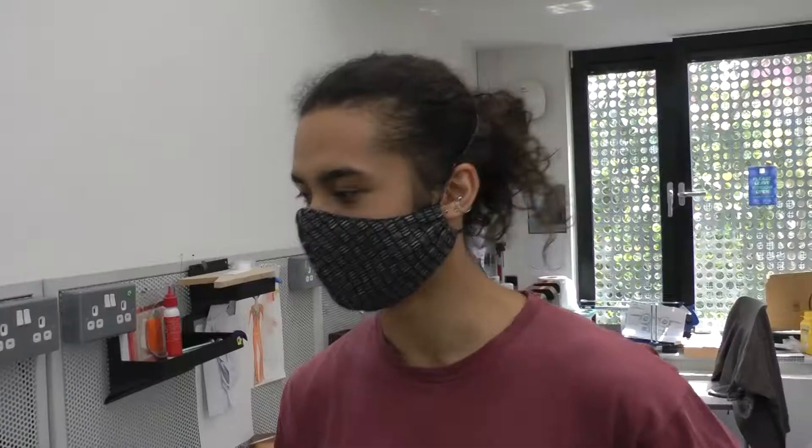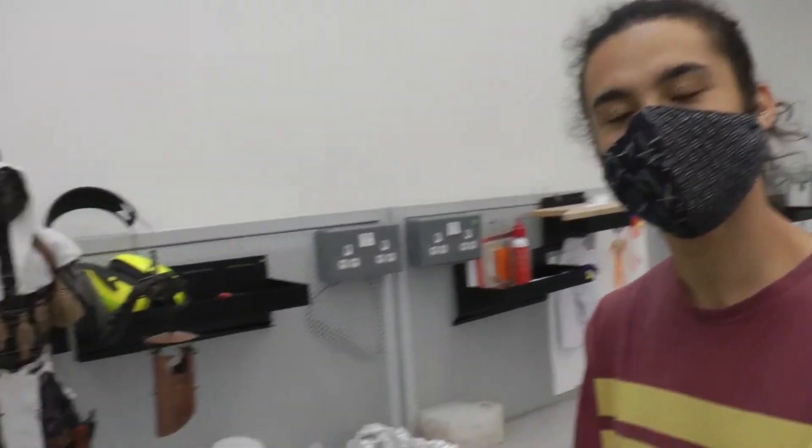Right, this is Samu. Hi. Hi, Em. How are you? Yeah, I'm good. Tell me, what have you got on your desk? This is my blocking man.